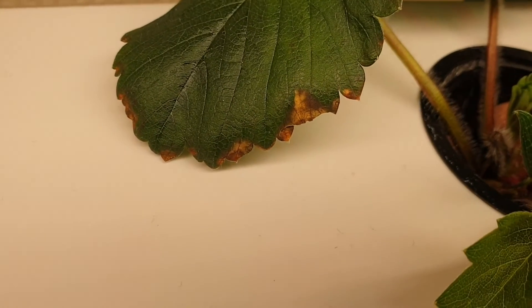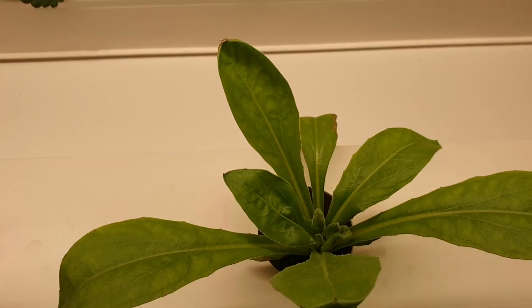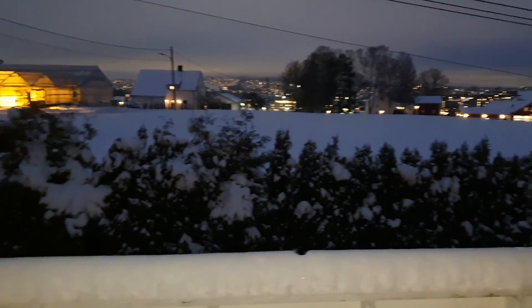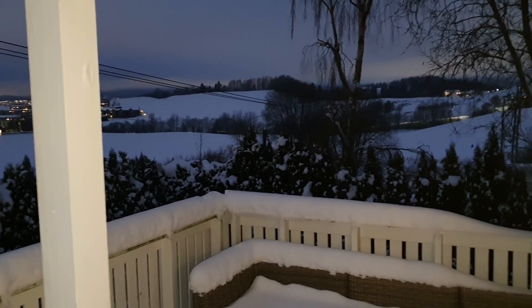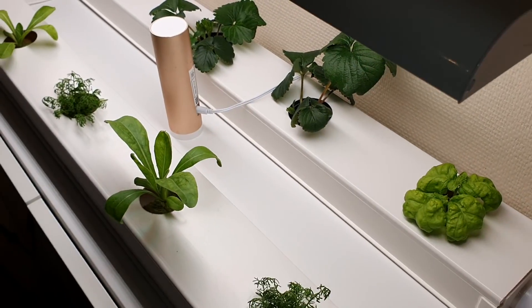After a couple of days some of the leaves started getting brown edges. We think this is because of very dry inside air. It is winter time in Norway and the temperature drops to minus 25 degrees at night. When this happens the air inside gets really dry. Also the plants are really small at this time and produce little humidity themselves.